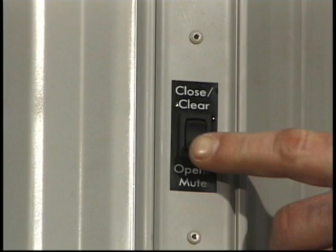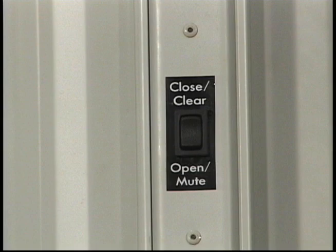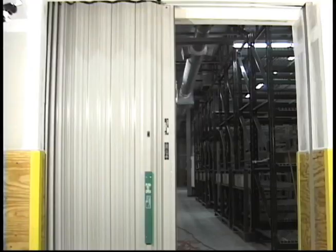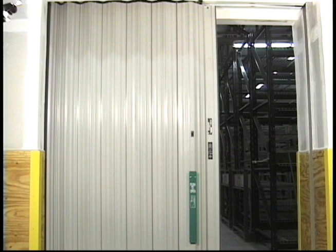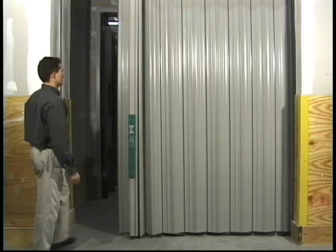It is recommended that the One Door Fire Guard assembly be routinely operated at least quarterly. This can easily be done without setting the building into an alarm condition. Simply push the open close switch to the closed position and the door will close automatically. When the door is fully closed, the fire exit hardware must be used to re-open the door. A gentle bump will cause the door to completely re-open automatically. Depending on the preset opening distance, you may need to depress the exit hardware more than once.